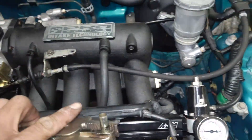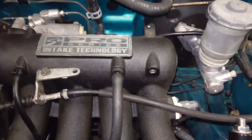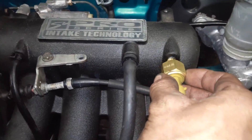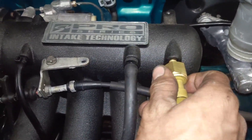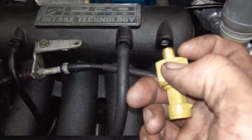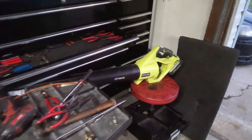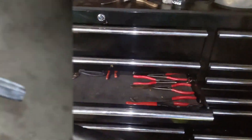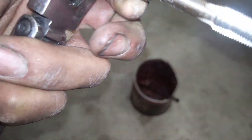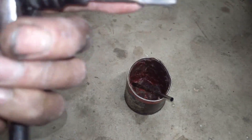You're gonna see that the sensor is almost the same size, but now I gotta get a tap that is for these type of threads. I have this in the toolbox over there — I'm gonna get it and then tap that and continue. I have the tap — the part number on it is 1/8 NPT 27 — so it's for fittings and stuff like that.